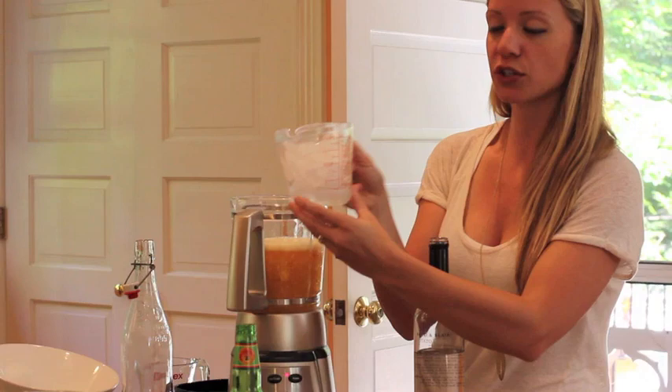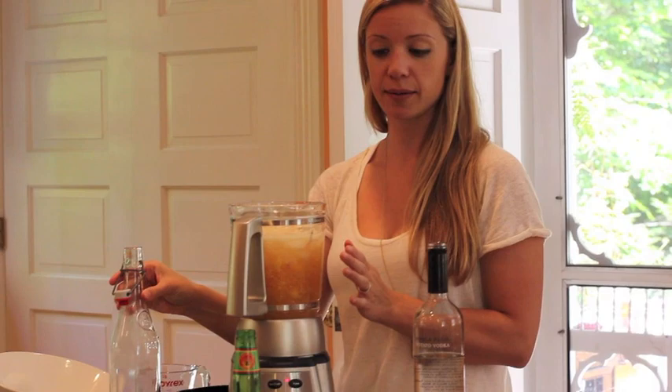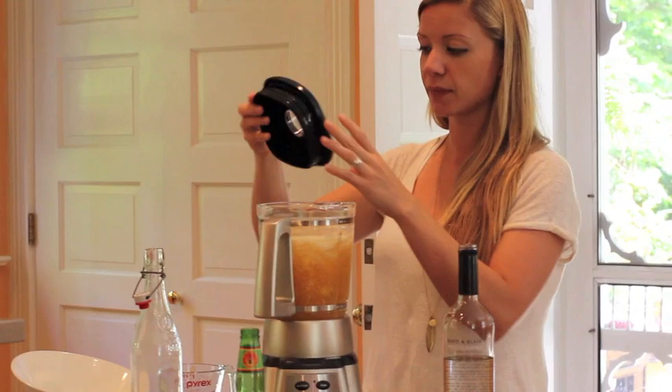Next, we're going to take our two cups of crushed ice and add it to our cocktail. So far we have the peach puree, a cup of simple syrup, a cup of ginger beer, and a cup of potato vodka, and I just added two cups of crushed ice.